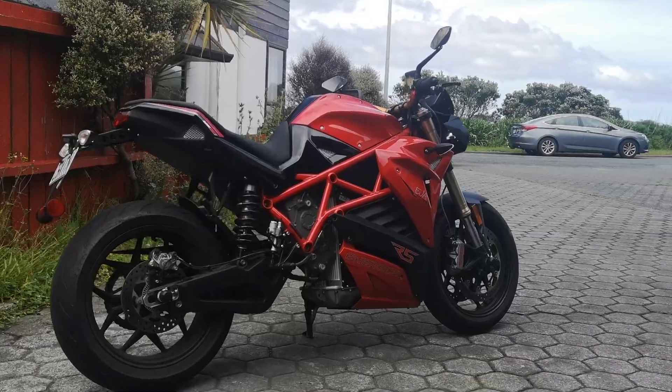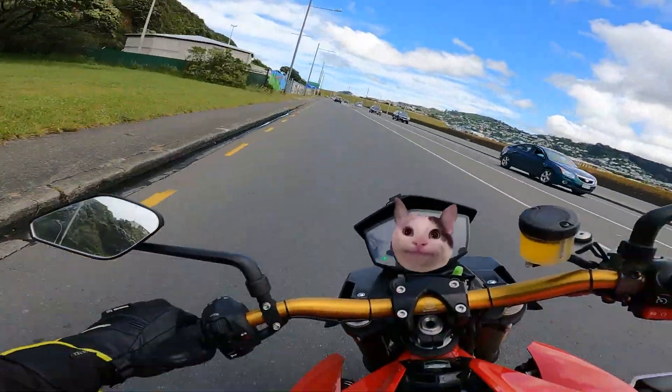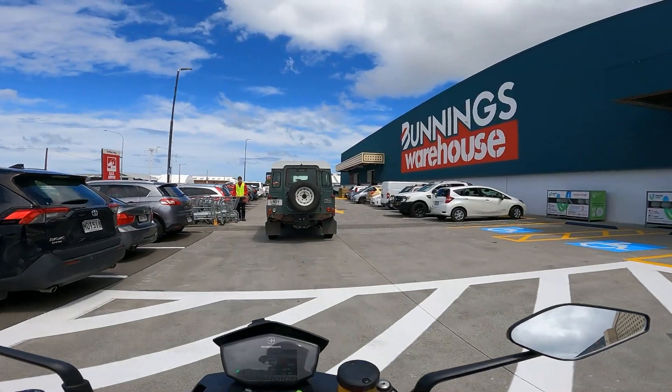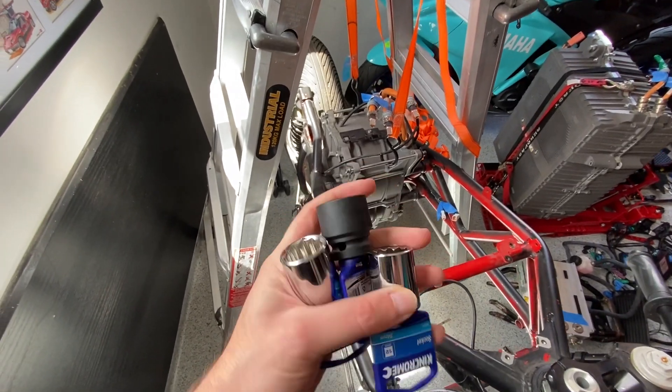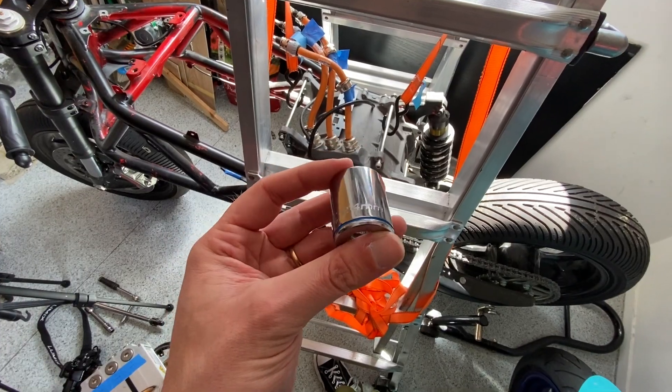Once again, I didn't have the right tool for the job, so that meant another trip to the hardware store. I bought all the socket sizes that I didn't have. Let's see which one it is — 24 millimeter right in the middle.